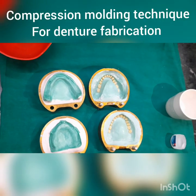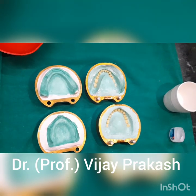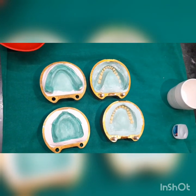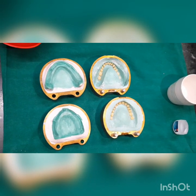Good morning, I am Dr. Vijay Prakash. Today, once we have completed our wax elimination procedure and applied cold mold seal, the next step is we have to do packing of heat cure resins.